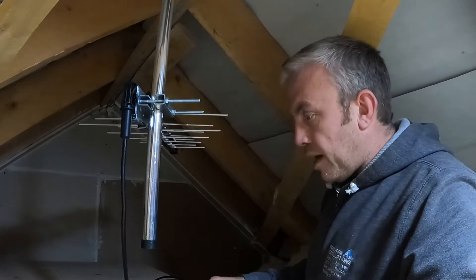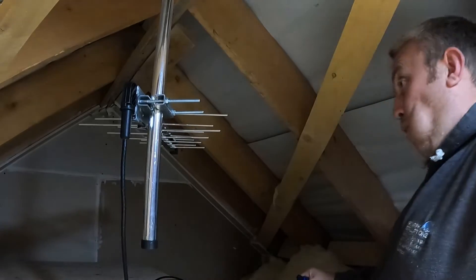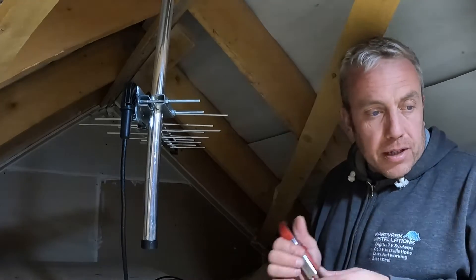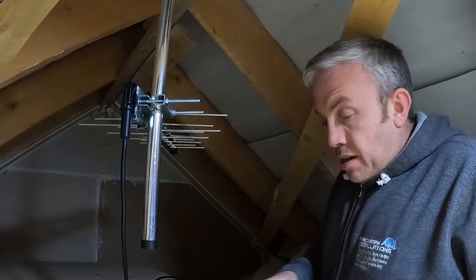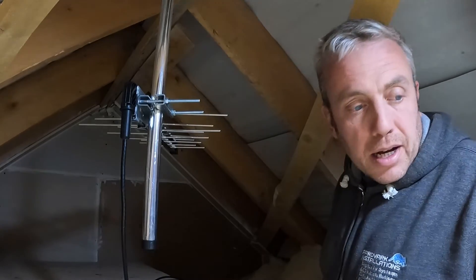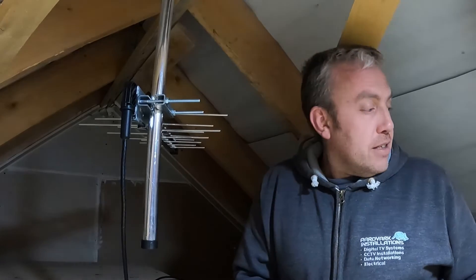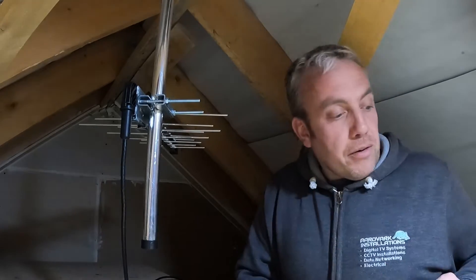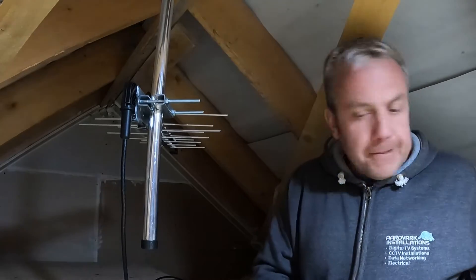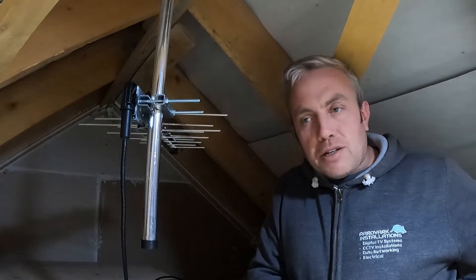That goes on there. I've got this little tidy boot on the bottom — not that it's needed because it's inside and no water's going to get in here. But that is it — that's lined up, that's ready to go. Favorite thing is to leave my tools behind, hammers normally, hence why I went to B&Q and got a new hammer and got a bonus free doughnut. What a day, what a time to be alive.